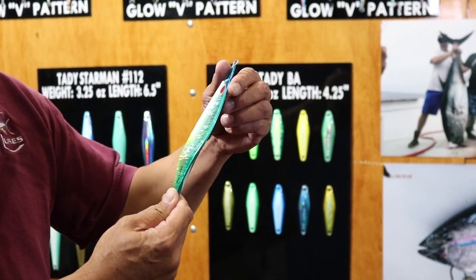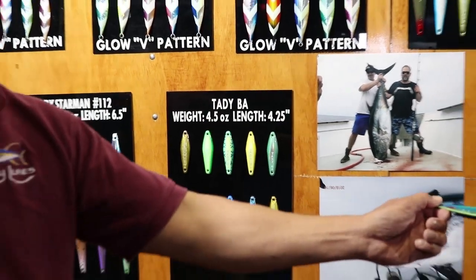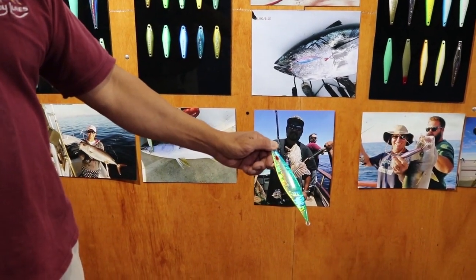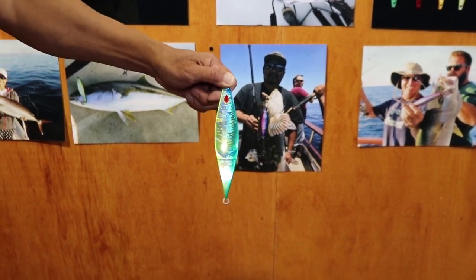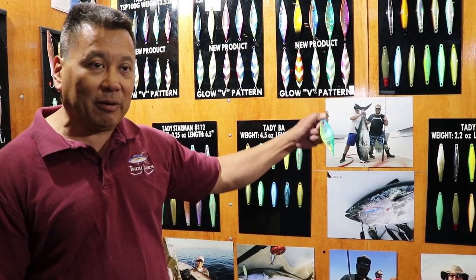What this jig does is, first of all, when you go to cast it or drop it in the water, the first thing it does is it shoots out and it zooms. Then it goes down and flutters its way down to the bottom. The fun part begins when you start to retrieve. Every time you pull up, it will be coming up like this. And every time you pause or drop, it's going to be going like this.